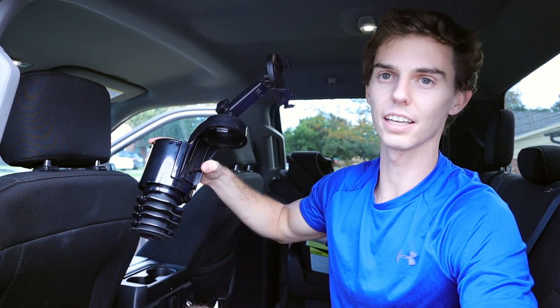My favorite way to use this is actually with the F-150, which has cup holders in the back seat. It creates a phone holder for kids in the back so they can watch cartoons or something like that. I'll show you how that works.